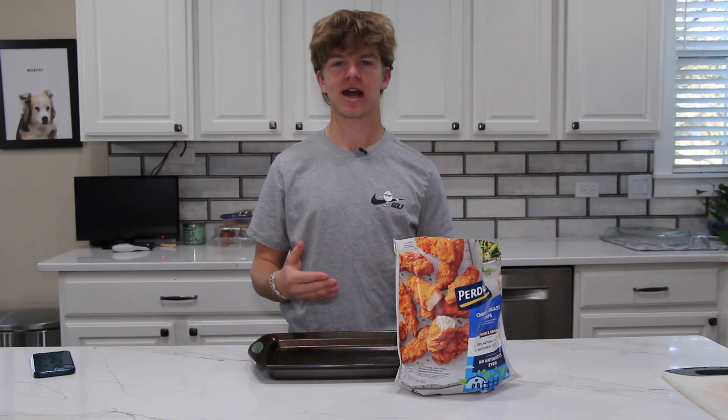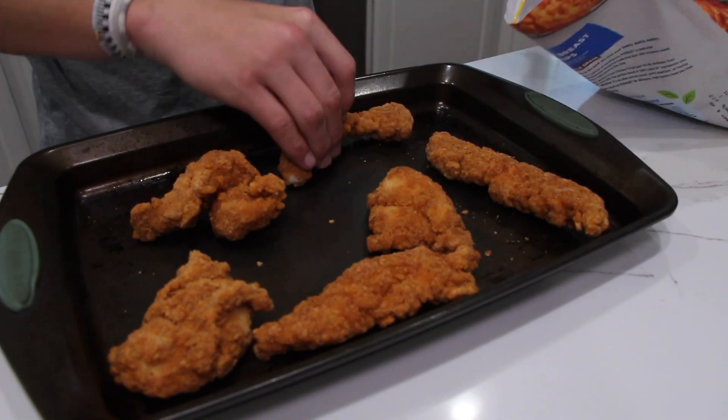Next up, the chicken fingers — the bread and butter. You can either make these babies from scratch or you can use frozen ones, which is what we're going to be doing today.